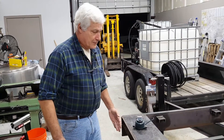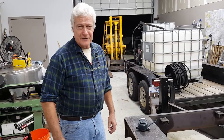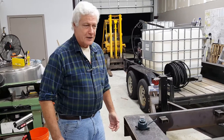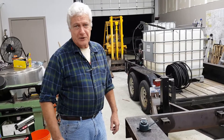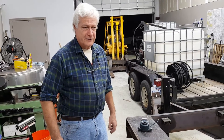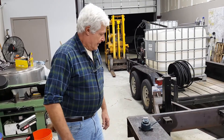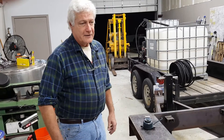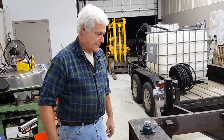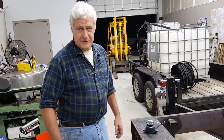An issue with pressure washers, particularly hot water units, is that nowadays the 12 volt burner has become more popular than the combination of 120 volt burners paired with a generator, typically a 120 volt generator. It simplifies everything because it eliminates the generator, and the idea is to use the power generating capabilities of the gasoline or diesel engine used for the machine.